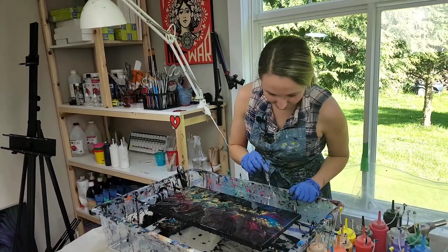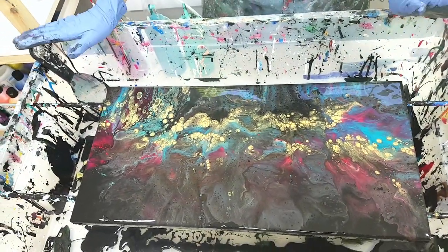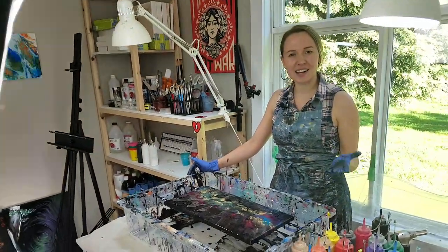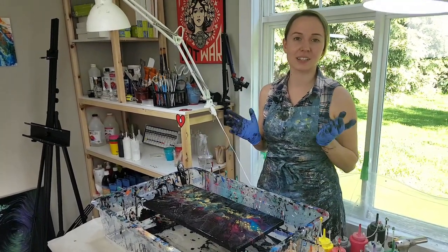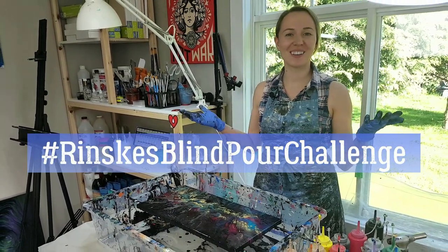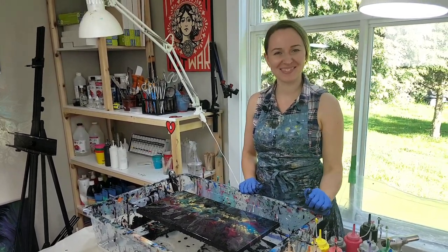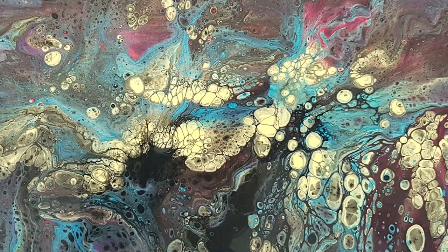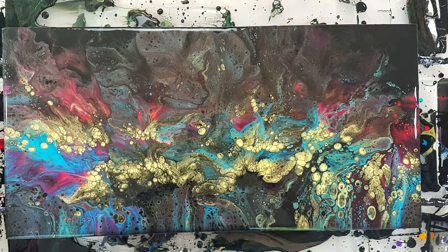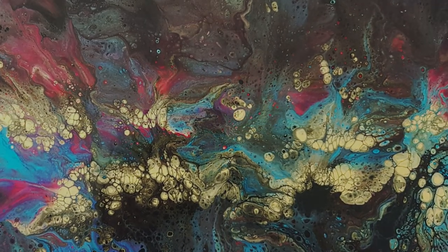This is so pretty — I like this color! You should come a little closer and show it. I'm going to take a couple of pictures to show close-ups. Let me know what you think, and if you give this technique or challenge a try, share it in our Facebook group Smart Art Materials and on Instagram with the hashtag you see on your screen right now. Thank you so much for watching — I will see you in the next video. Happy pouring and have a nice day! Bye-bye!